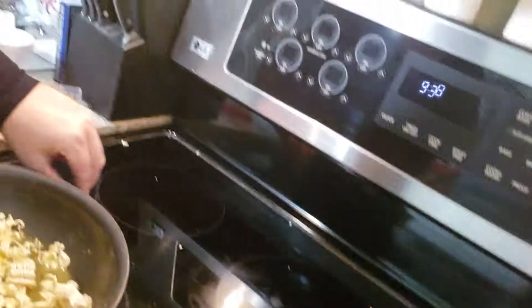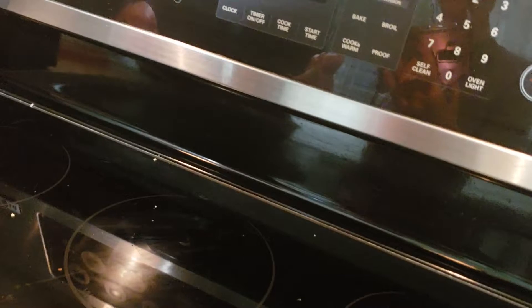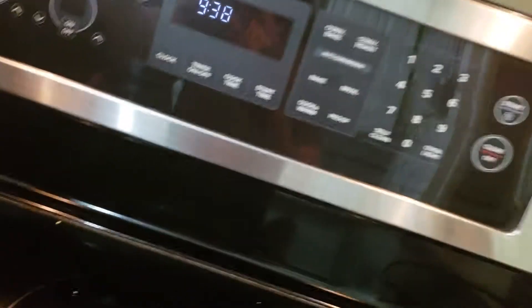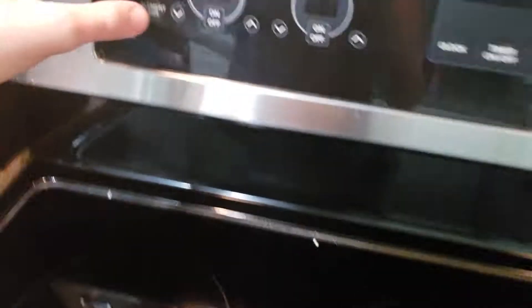So, next thing you do — it's not hot anymore. Next thing you do is turn your stove on. So, you hit the one that it's on, which is the bottom one right here. So, you hit this one.